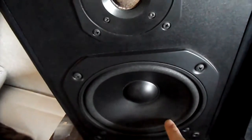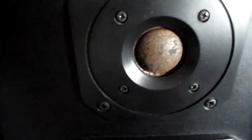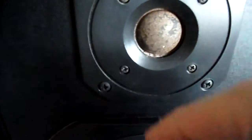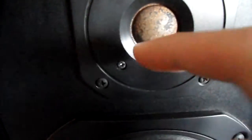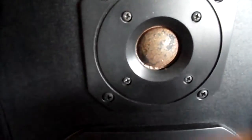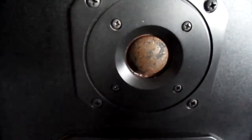There is our tweeter, there is our medium speaker, and there is the bass speaker, which is fine. But if you look closely at the middle speaker, you can see it has some kind of rubber surround which is destroyed by the passage of time.